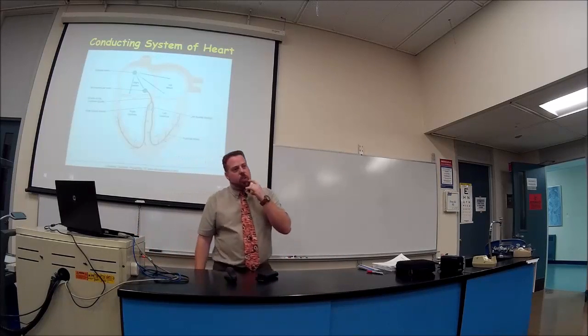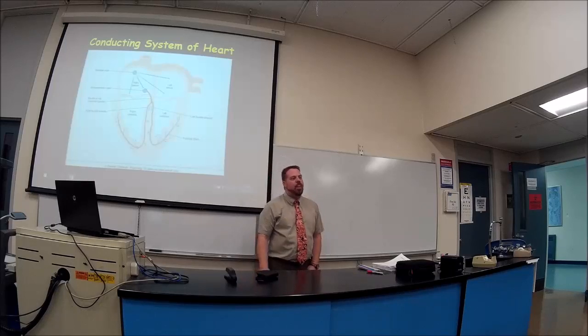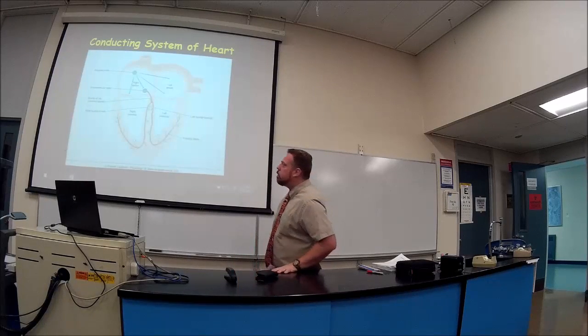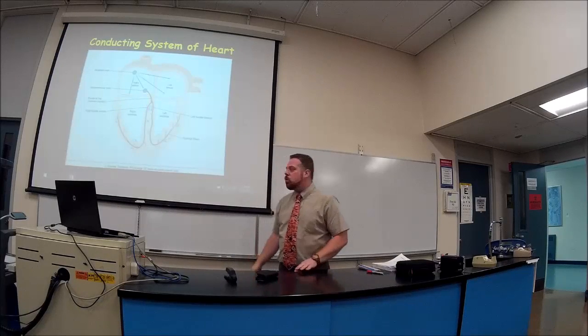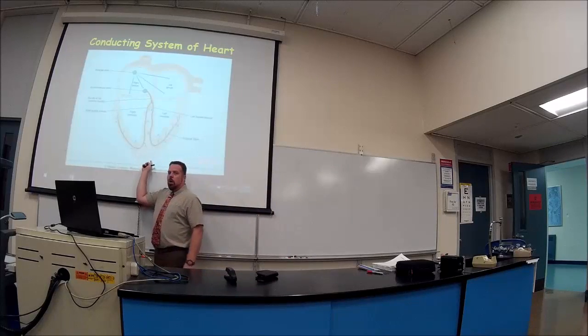Then it spreads its action potential down something called the AV bundle, or bundle of His — H-I-S, capital H, some guy's name. Then it goes down the interventricular septum as two bundle branches — the right and left bundle branches — going down until it reaches the apex of the heart.